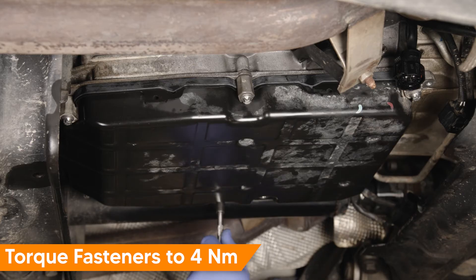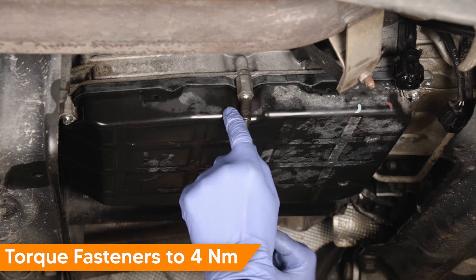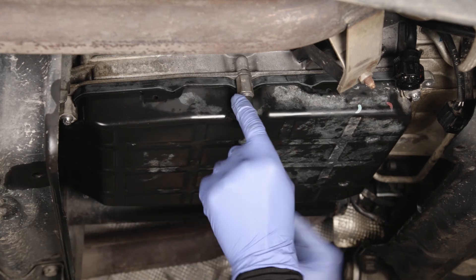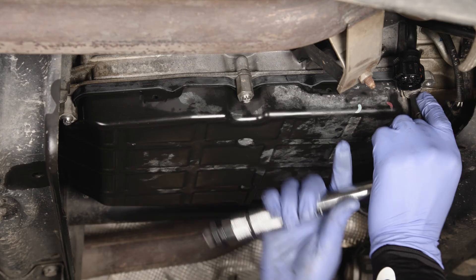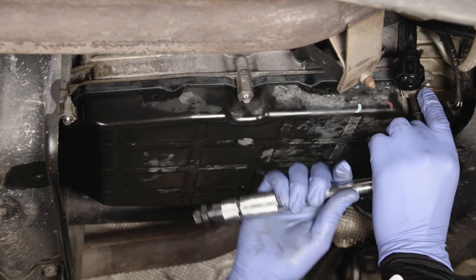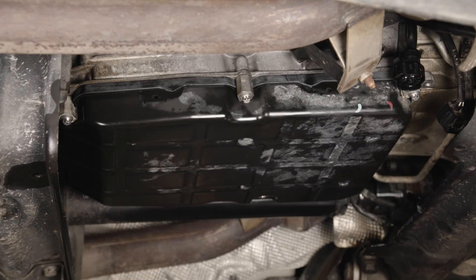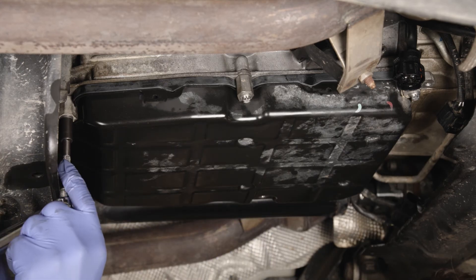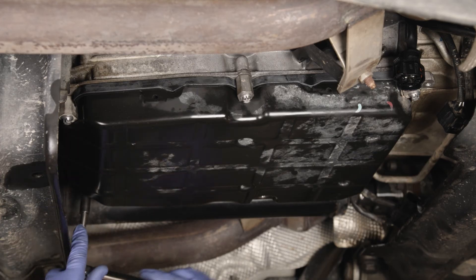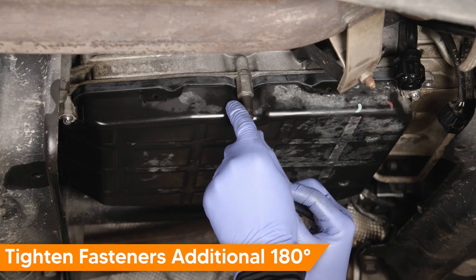Then torque the transmission pan fasteners to 4 Nm. Once torqued, tighten fasteners an additional 180 degrees.